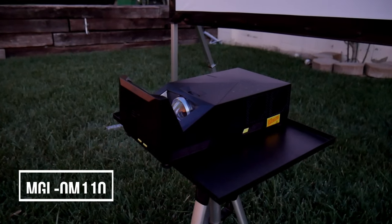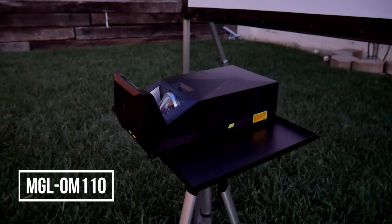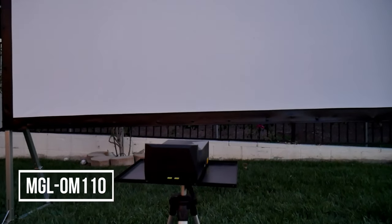The screen is also available as a bundle package with the Mosaic GO ultra short throw projector, which is the perfect companion for an outdoor home theater project.